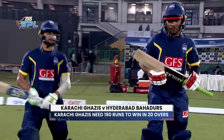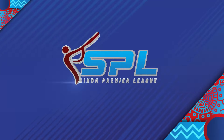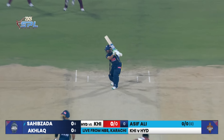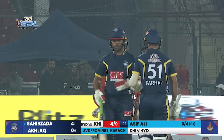The target is 190 runs for Karachi Ghazis as they come out with their reply. The two openers walk in and on the first delivery of the run chase, Sabzada Farhan faces up — oh, beautiful start! Beautiful through the gap, it doesn't get any better than this. Fantastic timing. A pure cricket shot.